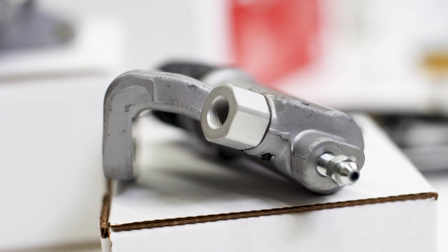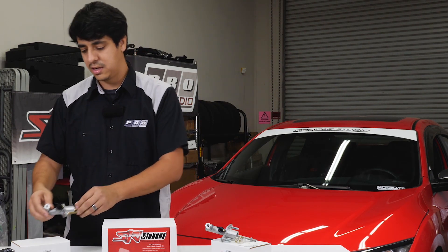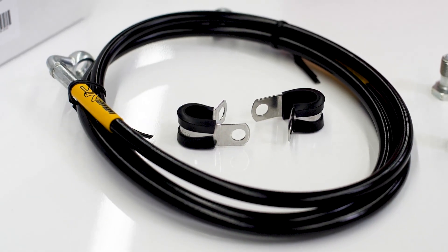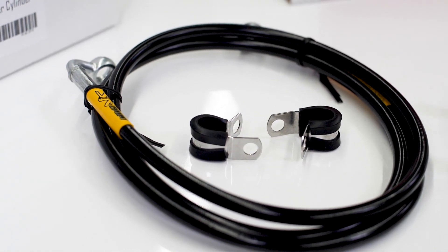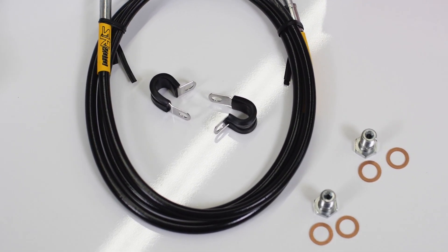One of the special features is that the Sirimoto kits have a special port adapter. That adapter allows you to run the supplied clutch line, which is coated with a PVC outer layer and a PTFE — basically a Teflon — inner layer for longevity.